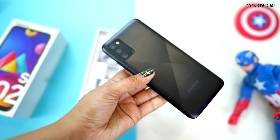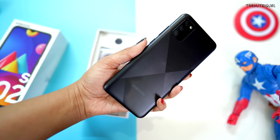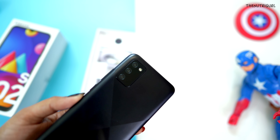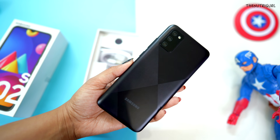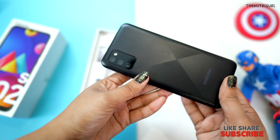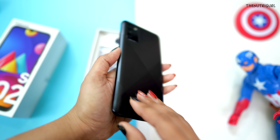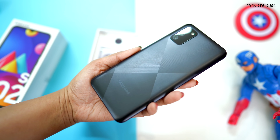The device has a prism design on the back side. It has a plastic body. Despite having a 5000 mAh battery, it is not heavy — you can easily use it with one hand. It is only 196 grams, the edges are curved, and it is 9.1 mm thick.